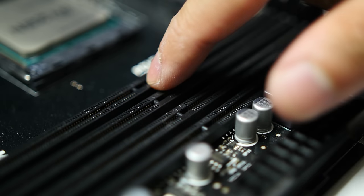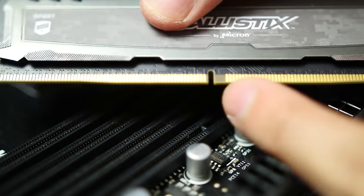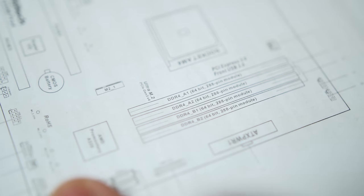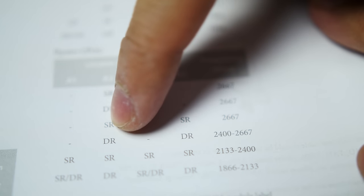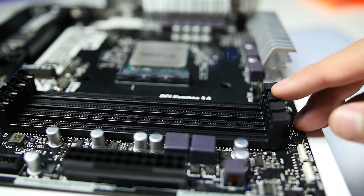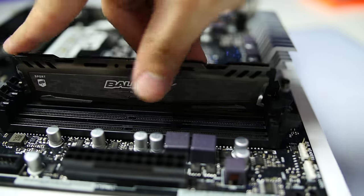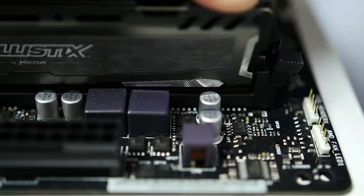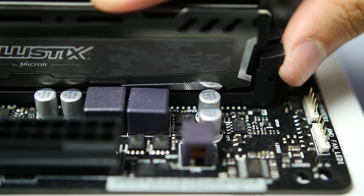Go ahead and install your RAM. The RAM only fits one way, so check to make sure the notch in the module lines up with the slot. If you're not populating all slots, check your motherboard manual to see which ones need to be filled first — in many cases the non-black slots should be the priority. Make sure the clips on the DIMM slots are unclipped, insert the module, then press down on both sides. Most of the time the clips will click back in place, but sometimes they go quietly, so check to see if it's gone back to its locked position.